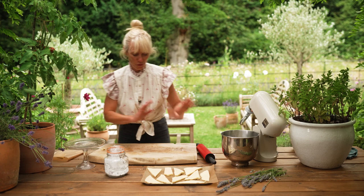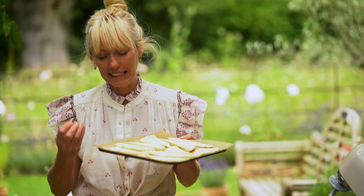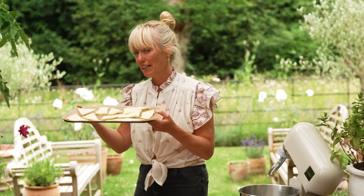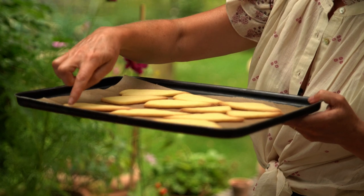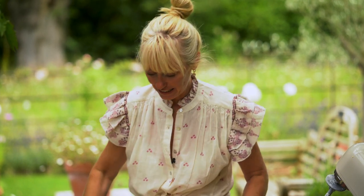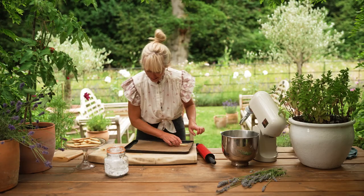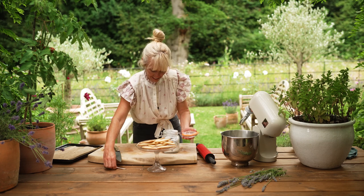Once all your cookies are cut out, pop them into the fridge for about 20 minutes to get them lovely and chilled — you'll get a lovely buttery biscuit crunch from it. Then they go into a preheated oven for eight to ten minutes. You want them lovely, light, and golden — light and golden around the edge but still pale on the inside. Pop them onto a cake stand or into your biscuit tin, then sprinkle lavender sugar over the top.